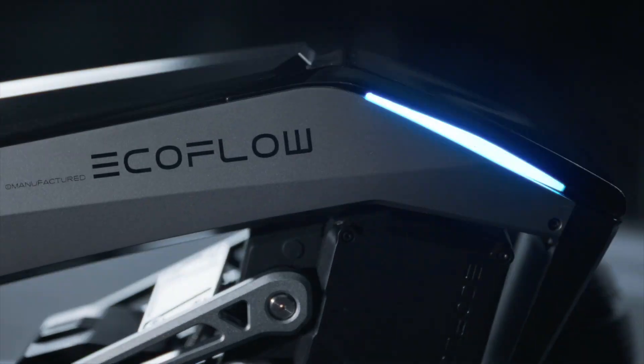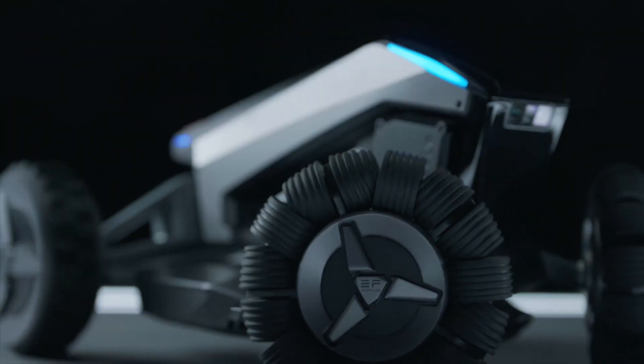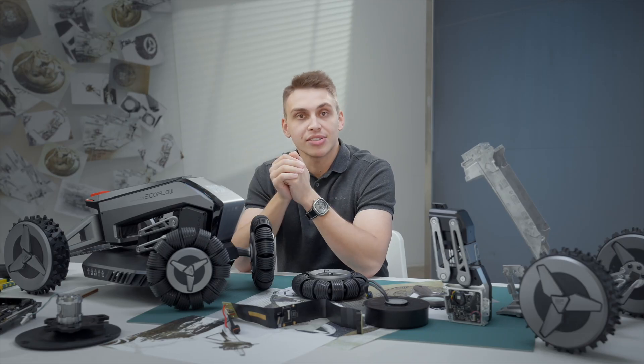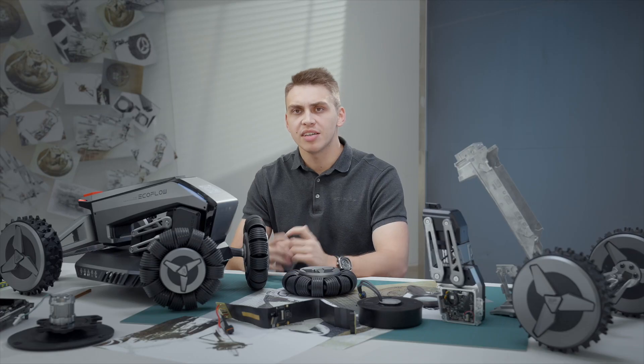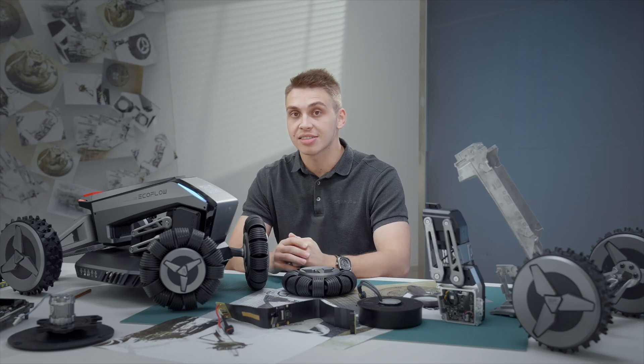This is called Blade, and we have fundamentally changed the lawnmower industry by introducing this smart, durable, and well-designed product. We have received a lot of questions from our users asking what are some of the meaningful innovations that EcoFlow is putting into the Blade. So let's try to answer some of them — how does Blade plan the most efficient path for mowing, why are the wheels designed this way, what's Blade made of, can I use Blade on rainy days, and many other questions. Let's find out the answers later in this video.